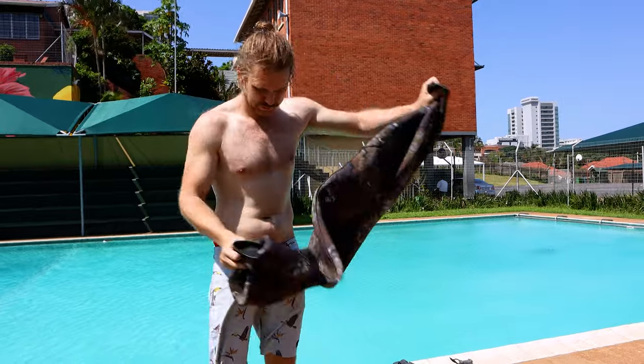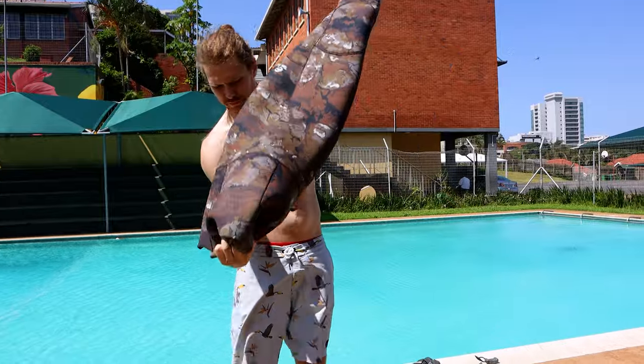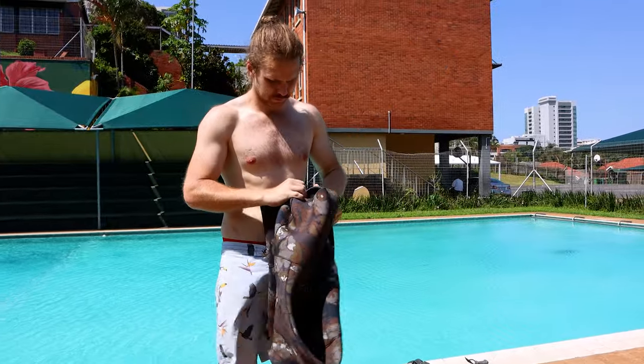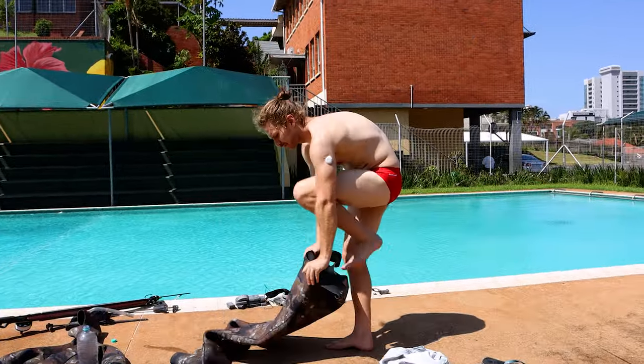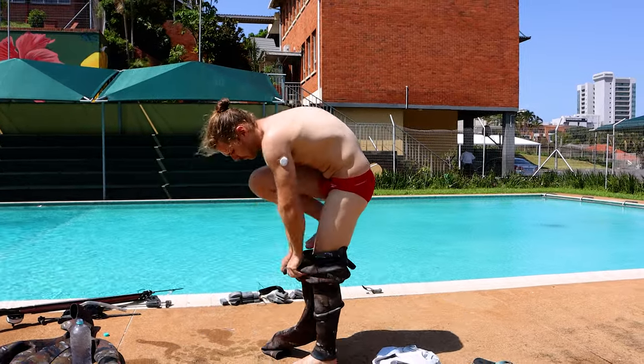I personally pour the remaining contents over my body — that does help as well. As you can see, now extremely slippery, very easy to slip into the suit.